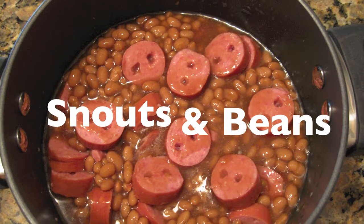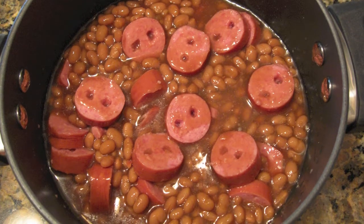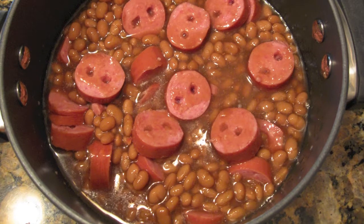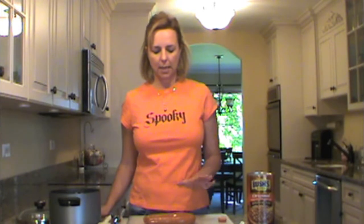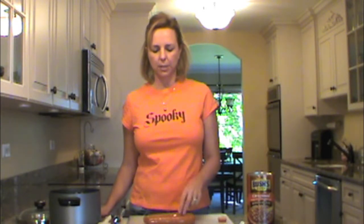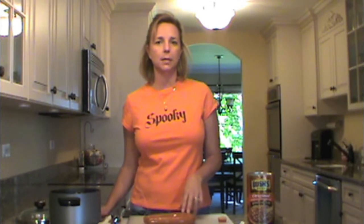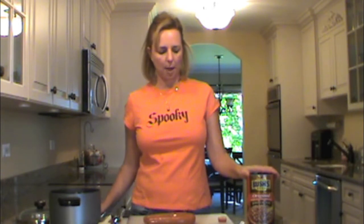Snouts and beans — it's a great Halloween recipe. Hey everybody, we have a quick recipe for a great Halloween dish: snouts and beans. What you'll need is a beef sausage — it could be a turkey sausage, whatever you would like. This happens to be a beef polska kielbasa. You need a big can of beans, and then you're just going to heat it up.